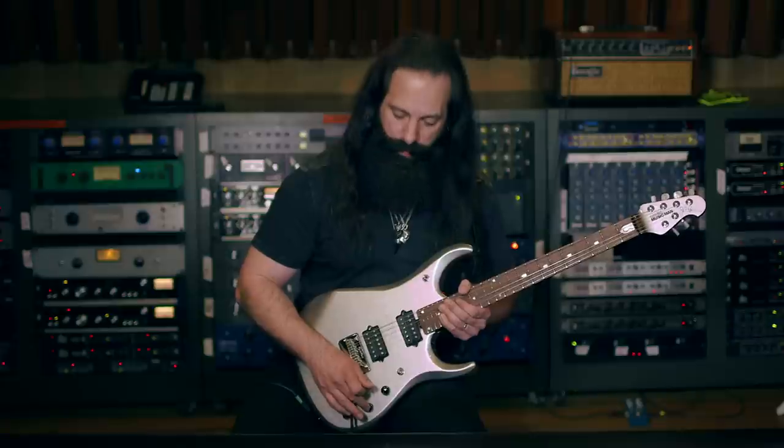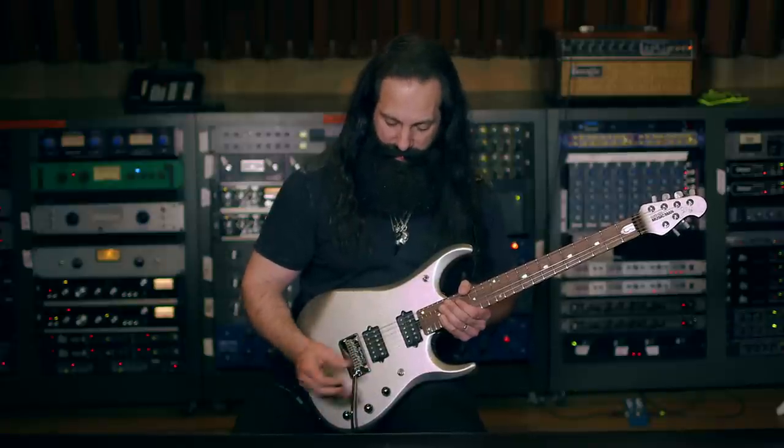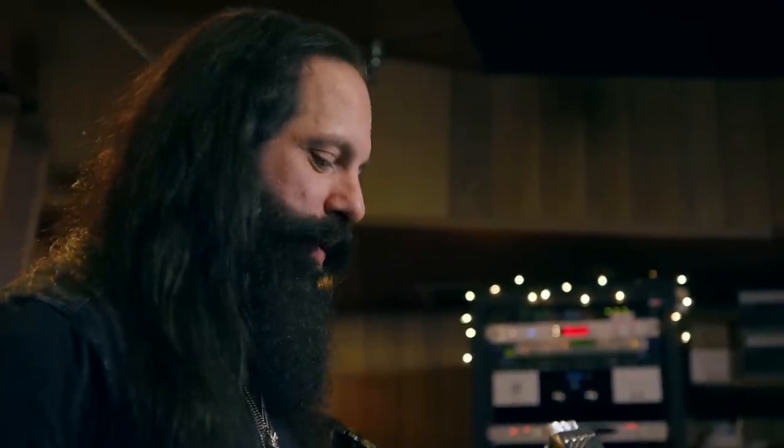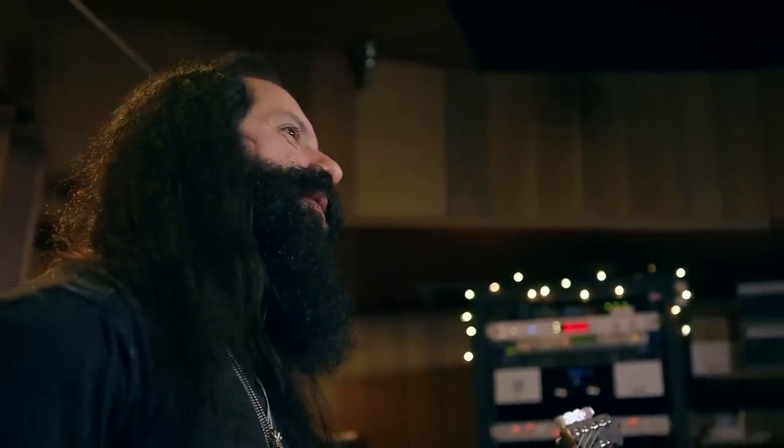There is also a coil tap on the tone control — just press that, it pops up. When you're in the middle position, the coils are tapped. This guitar also has a boost on the volume control that will boost the output of the guitar up to 20 dB.